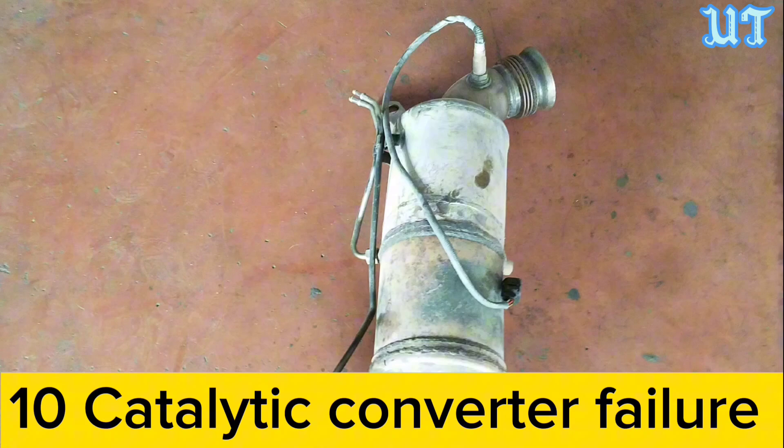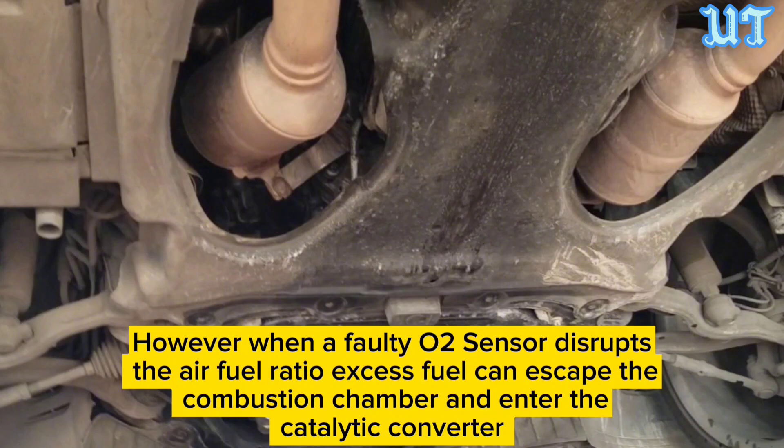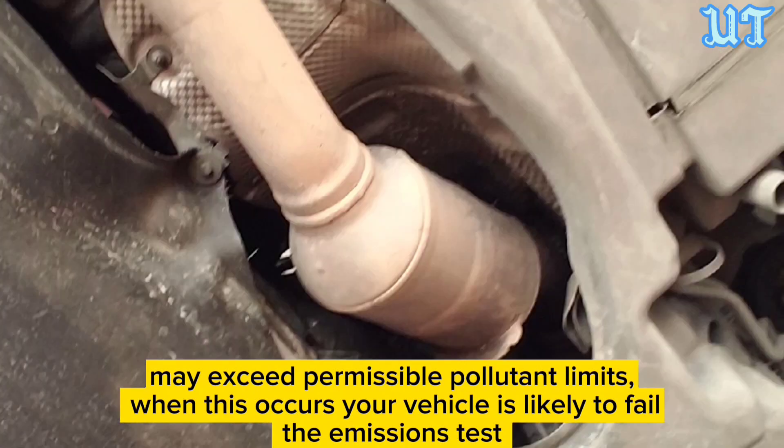Sign ten: Catalytic converter failure. When a faulty oxygen sensor disrupts the air-fuel ratio, excess fuel can escape the combustion chamber and enter the catalytic converter. This can compromise the catalytic converter due to overheating or clogging, causing exhaust emissions to exceed permissible pollution limits, and your vehicle is likely to fail the emissions test.